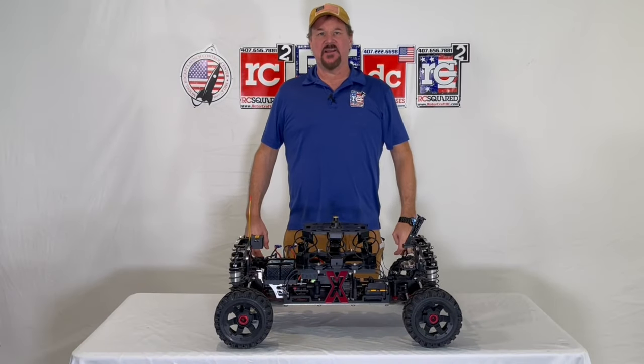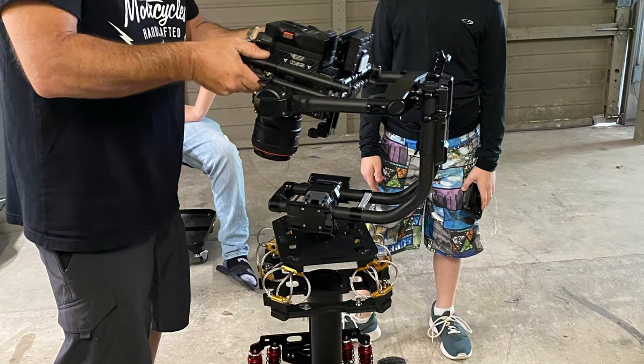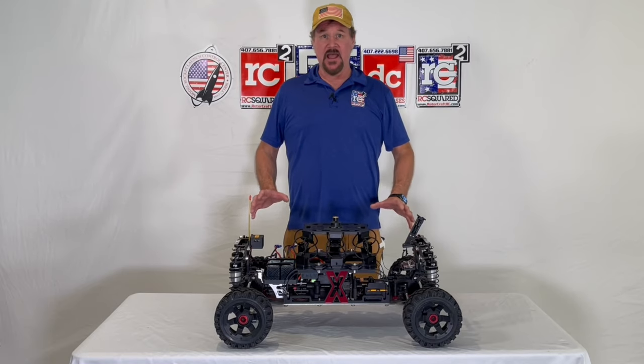This is designed to carry a gimbal and a cinematic camera. Some of that equipment can be extremely expensive, so we wanted to build a stable platform that can carry heavy-duty loads.